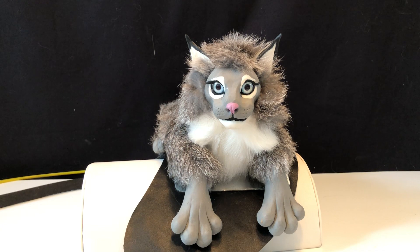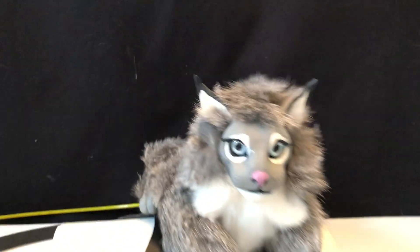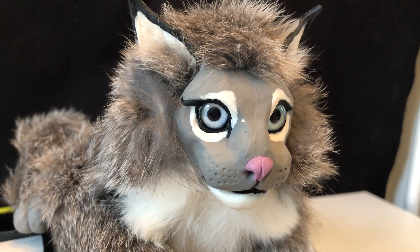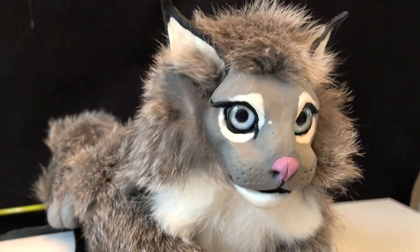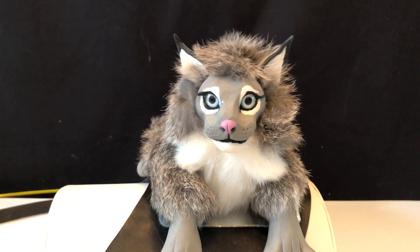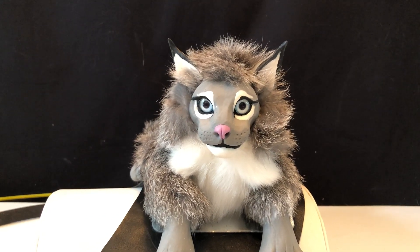One other thing I wanted to show you is his eyes. He has natural-looking eyes, but we could also put little marbles in there — you can pick what color eyes you would like.